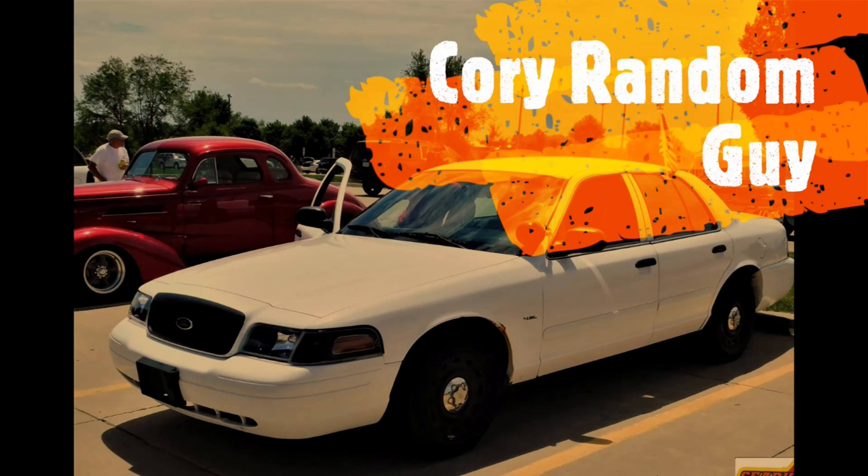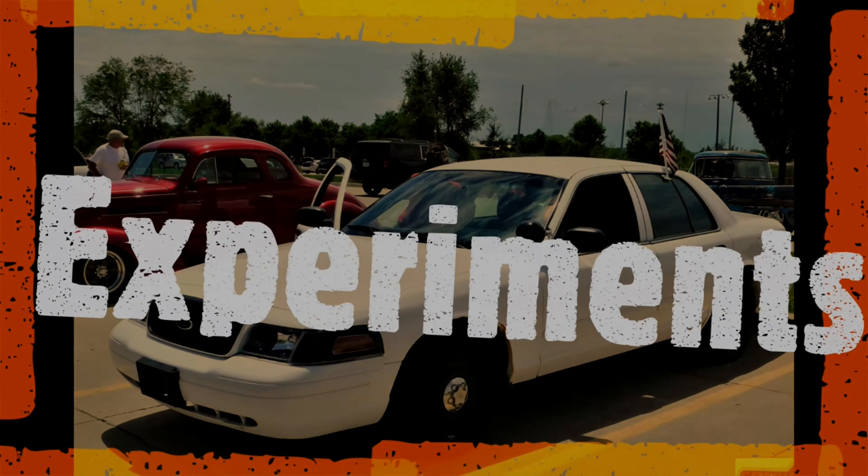Let's do something a tad bit different today. How's it going guys? Cory the Random Guy here with you today out here in the garage. I might be turning this into my YouTube studio — I have more room out here, I can do a lot more things out here. I think that's what's going to happen. Let me know in the comments below if that's what you guys would like to see.